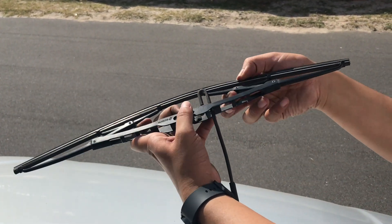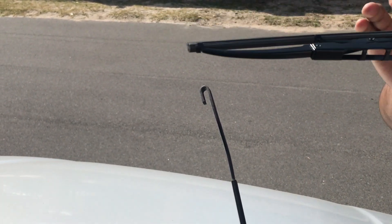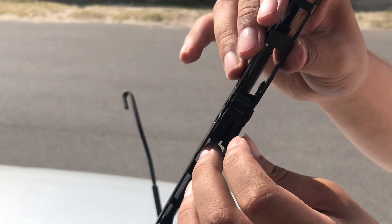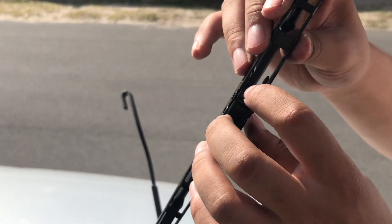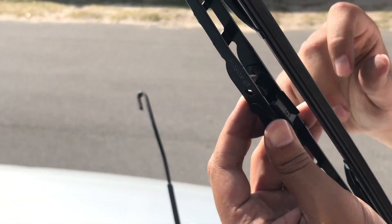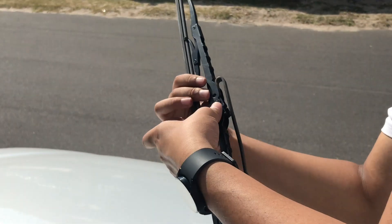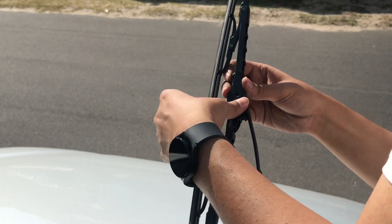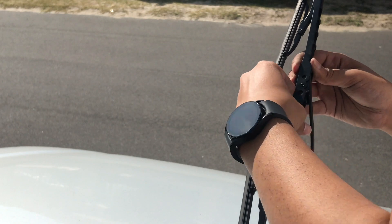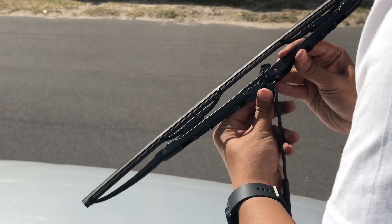It comes straight out. He's gonna install the new one so we can see how it's done. The blade goes over that section and then the hook goes into that section. Pretty simple. This is a useful one for you guys — rainy season coming up, you may want to change your wiper blades. It snaps on just like that.